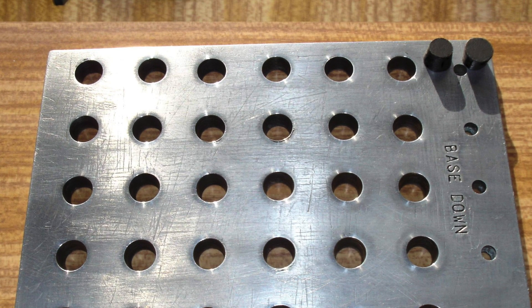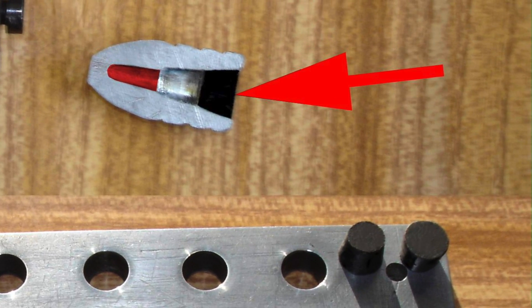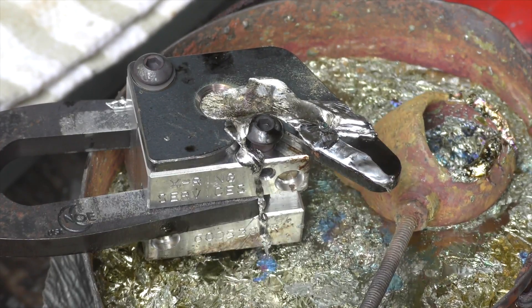This, combined with a custom-made and appropriately sized baseplug mold, provided for extreme accuracy in their case. In the end, it's up to you which one you choose, depending on the type of shooting you may want to do.